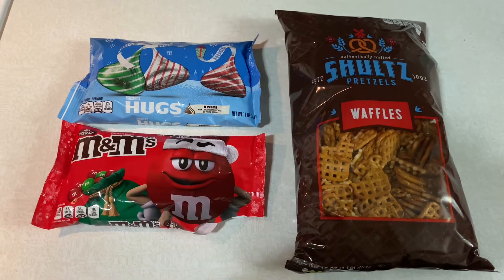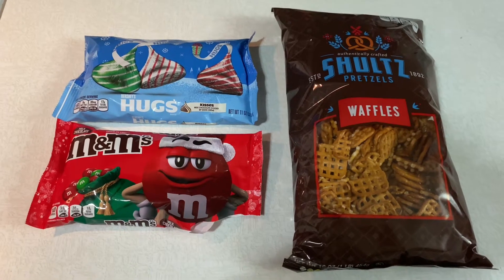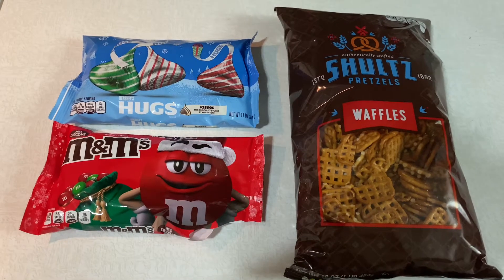Hey everyone, so for today's video I'm going to be showing you how I make my holiday pretzel M&M bites. These are very, very easy to make. They take little to no time and all you need are these three ingredients right here.